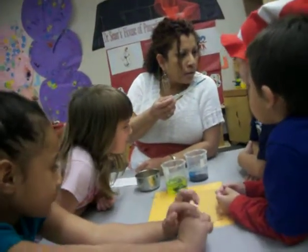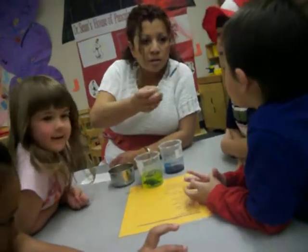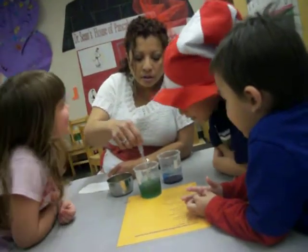Blue. Blue. What color is it gonna be? Brown. You said brown, she said pink, and you said yellow. So look at the color now. Green!